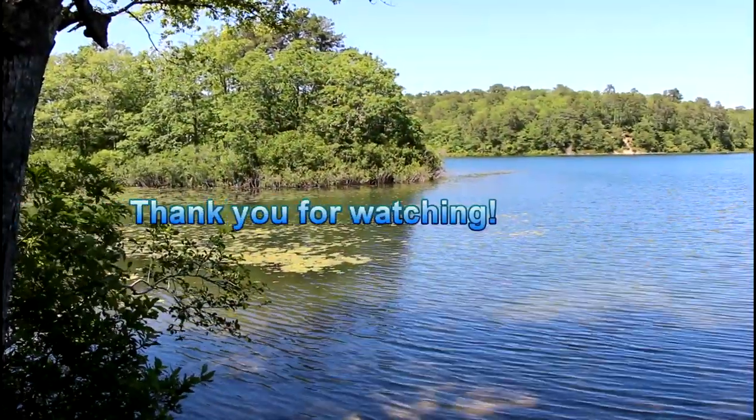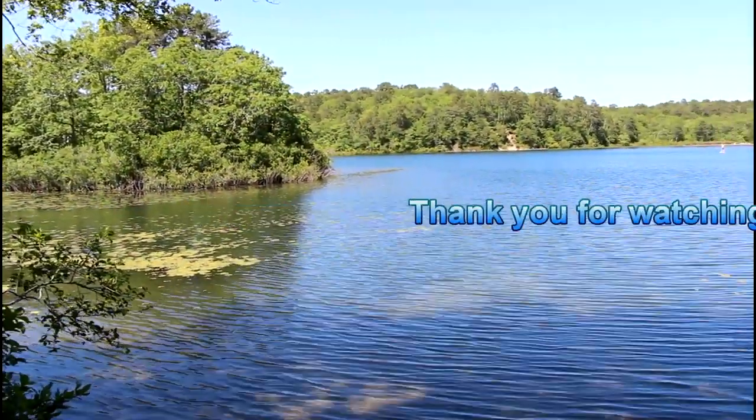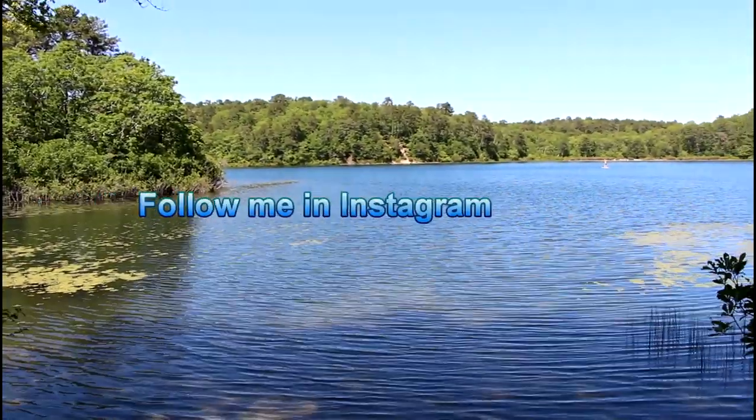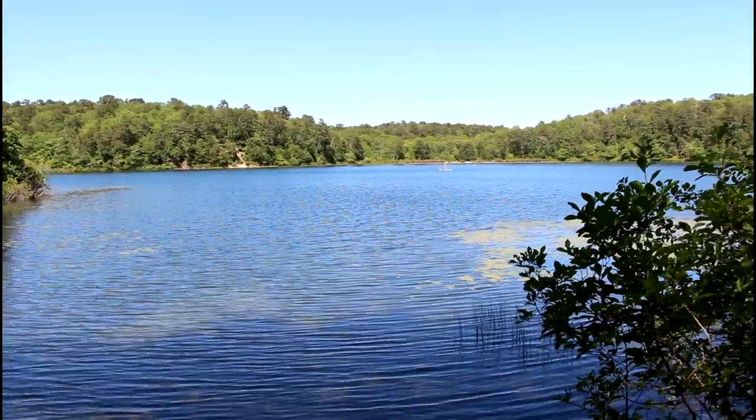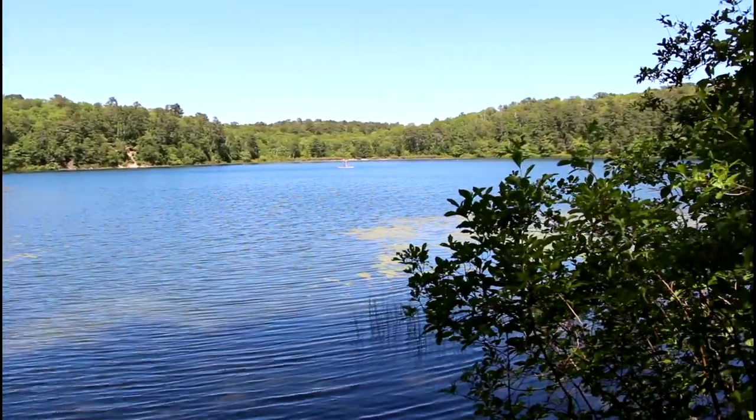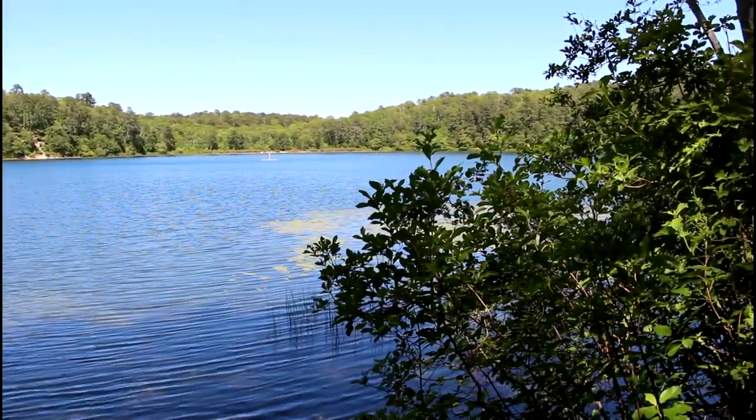Anyway everyone, thank you very much for watching this video. I hope I can see you in my next video. Follow me on Instagram if you haven't yet as sarahrosa1, and have a great day. Bye bye!